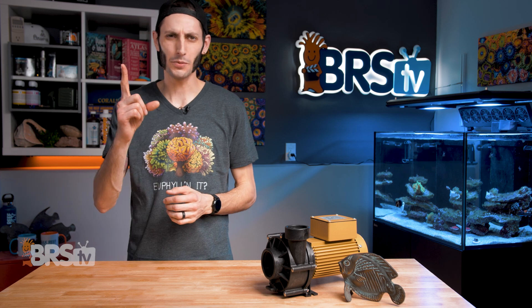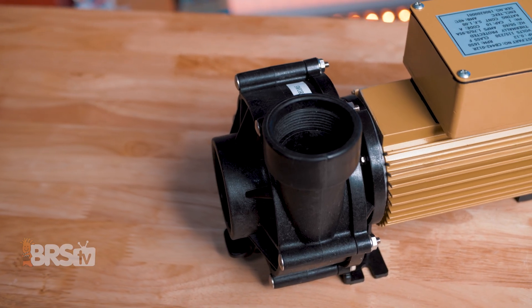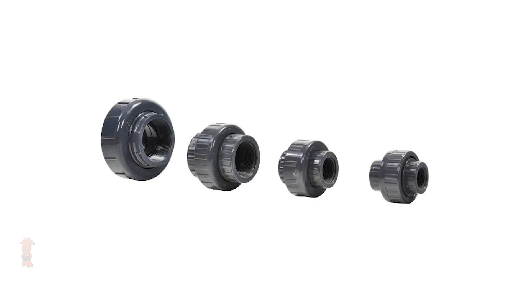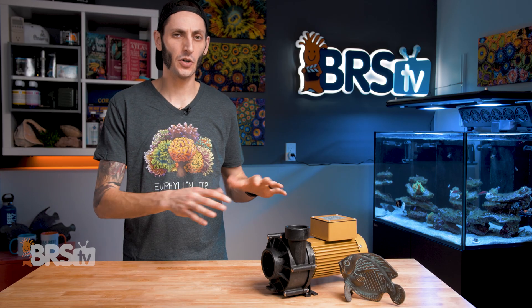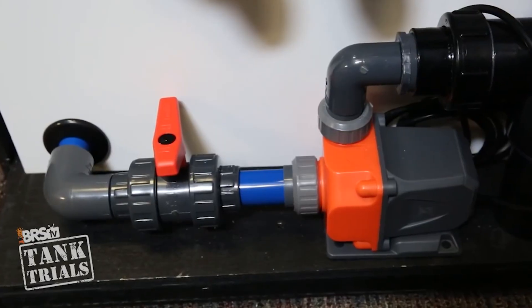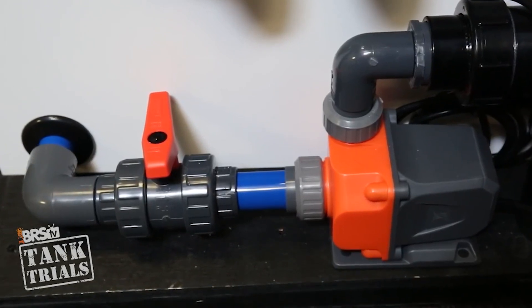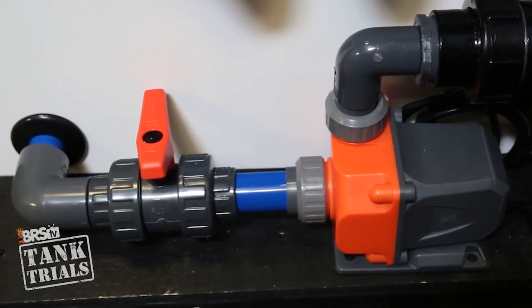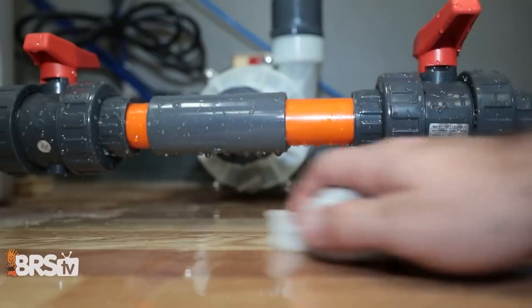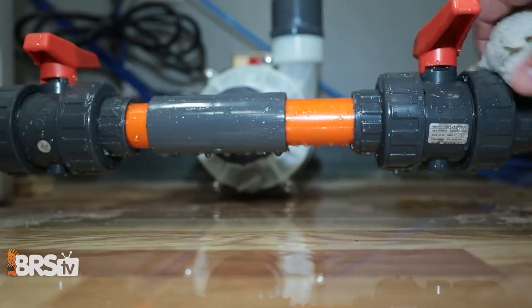Some quick tips for installing. Number one, unions are your friend. Even though these pumps use threaded fittings, having a union on both the intake and outlet will make any maintenance you need to perform or changes you need to make to the system so much easier. Number two, try to make sure wherever you install the pump, it's in an easy-to-access area. Somewhere out in the open and not blocked is definitely the best whenever possible. Doing maintenance on a pump that is a pain to access just plain sucks. Also, try to locate the pump in a spot that's unlikely to get wet from splashes, spray, or salt creep during maintenance.